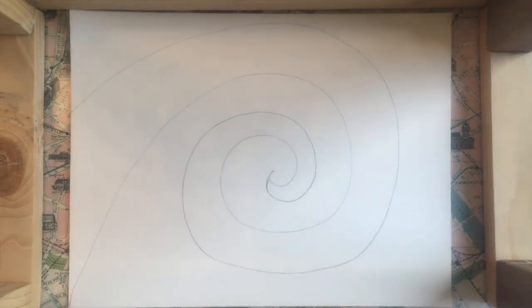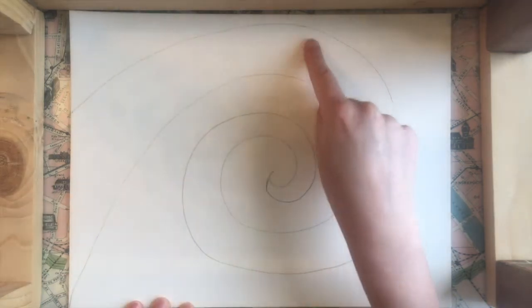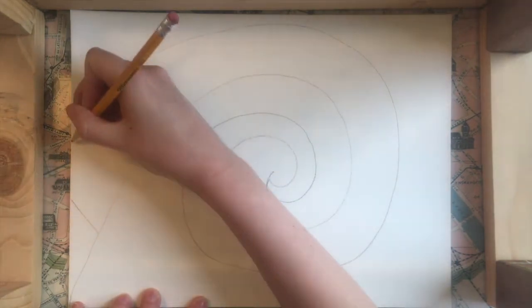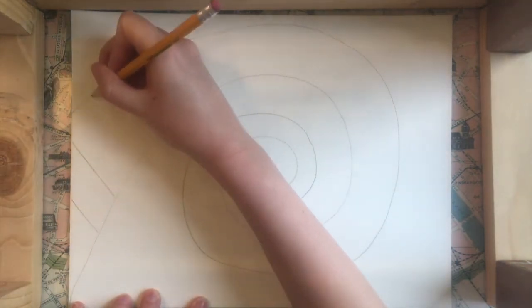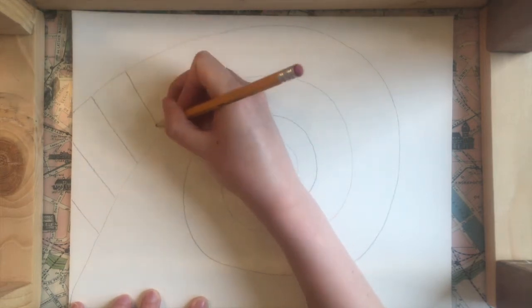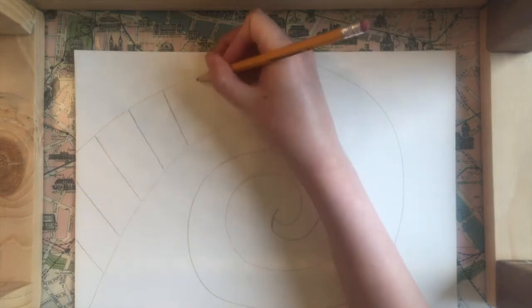Now that I've got that I'm going to go in and draw some straight lines going inside this spiral. I'm going to start spacing them about an inch or so apart from each other, and then as I move in towards the center I'm going to start spacing them closer and closer together.